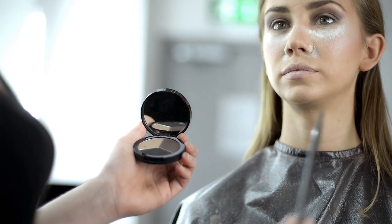Using the number 3 eyeshadow angle brush, I apply a light brown color under the eyes.